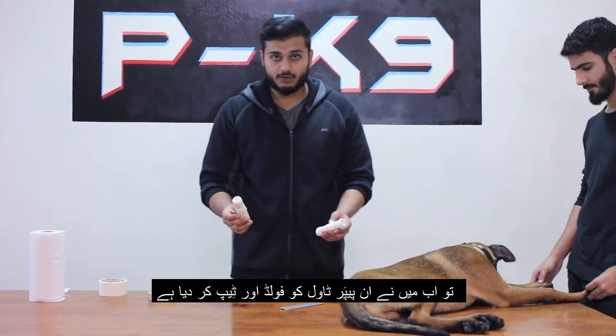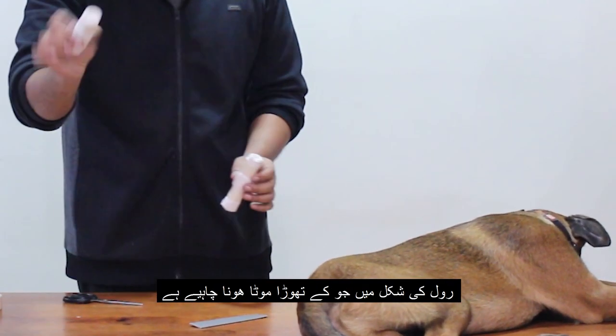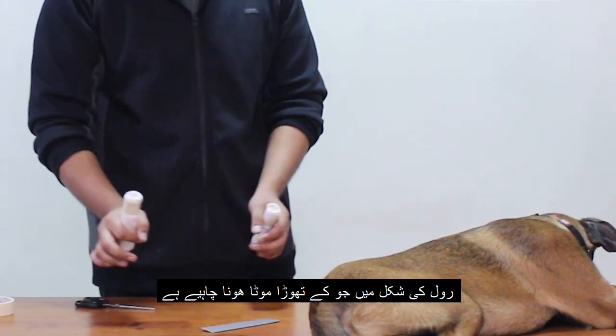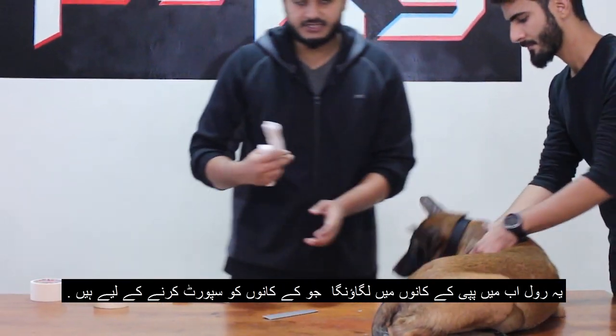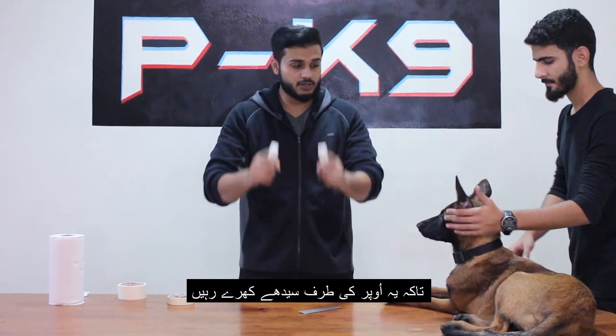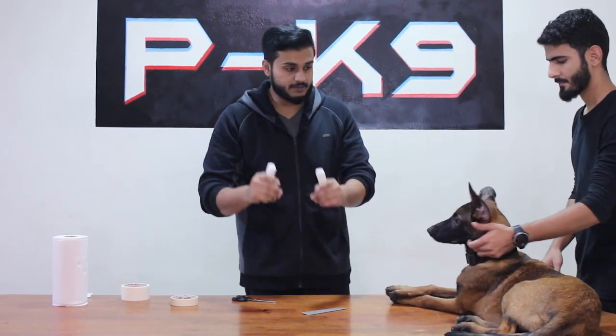I have folded these paper towels and taped them together to make a roll — it should be a bit thick. I will be sticking this in the puppy's ear to support the ears so that they stay all the way up and stay erected.